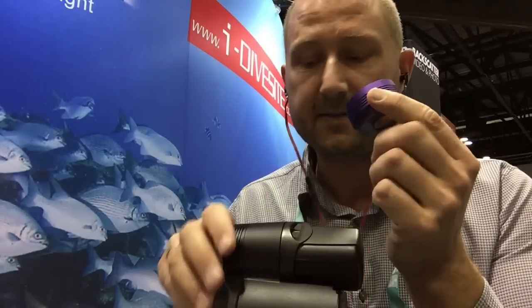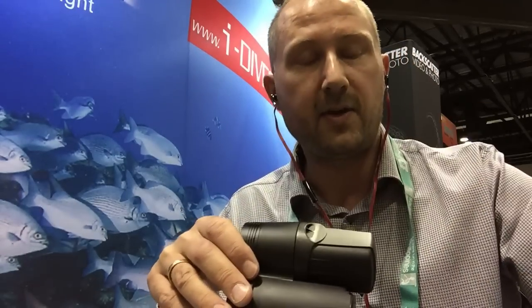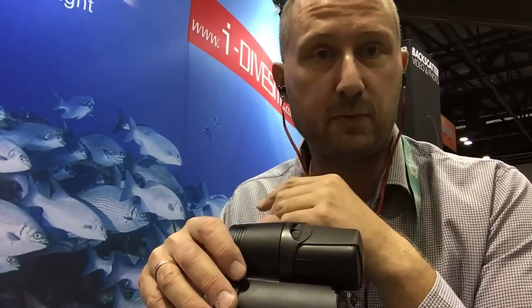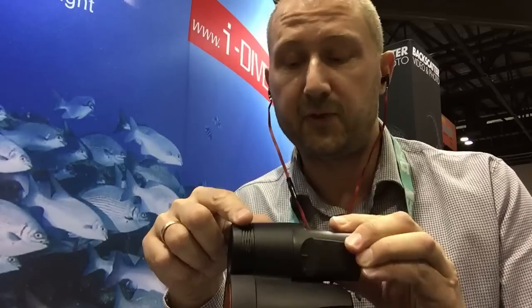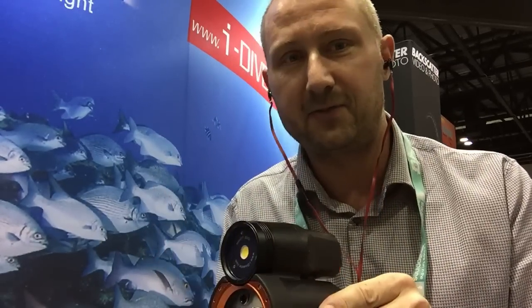The great thing about the head is that you can later put on a more powerful head, giving you a combination of really powerful flash and a great video light in whichever way you want. There will be a lot of new features coming later, like snoots and some really interesting, well-thought-out stuff that I can't reveal now — but let me take you quickly through the flash.